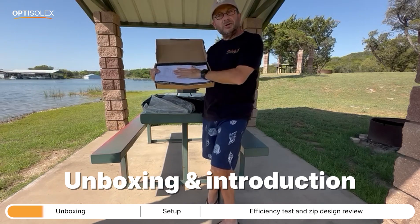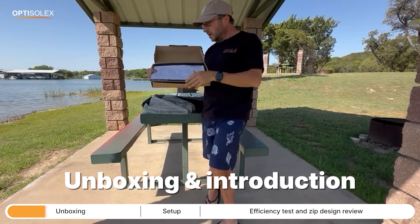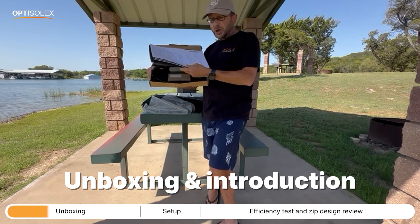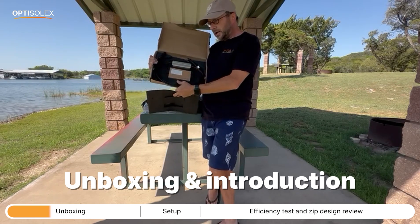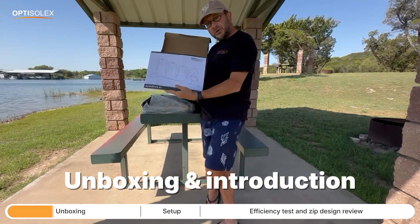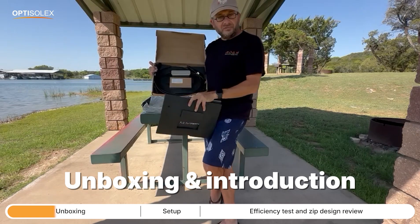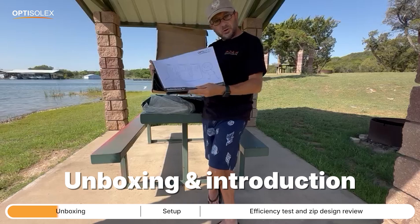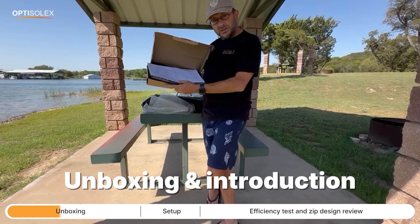In my situation I don't use the brick because I have a power station that has its own controller inside that regulates and distributes the power. But if you're in an RV or have a deep cycle battery, you would need some type of charge controller and that's what this is. It hooks into the panel and then directly into your deep cycle battery. Inside the box you get an instruction manual and in a little box are some tools if you want to mount this to the top of an RV — a spanner tool, bolts, washers, and nuts. It's not applicable to me, but it may be applicable to you.